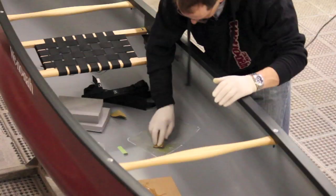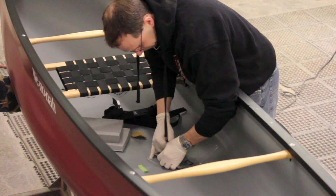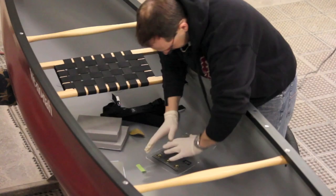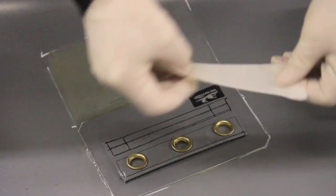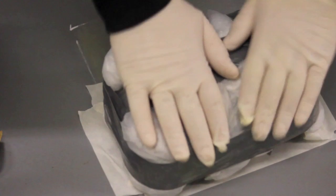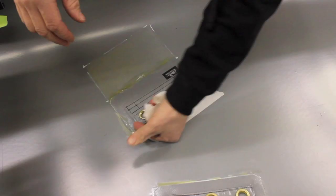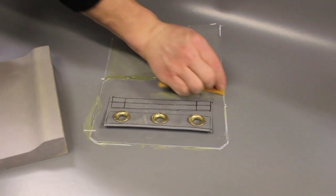Apply the bonding agent to the back of the first thigh strap anchor and then apply the bond to the bottom of the canoe. Carefully lay the thigh strap anchor in place. Wipe away any excess bond and tape all the way around the edges of the anchor. Place a heavy object like a sandbag on the anchor and let this all set for two to three hours. Remove the tape and make sure the thigh strap anchor is set securely.